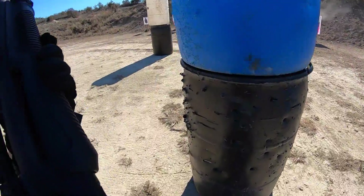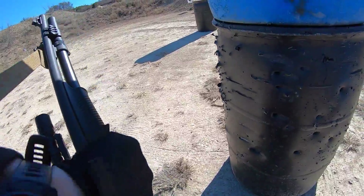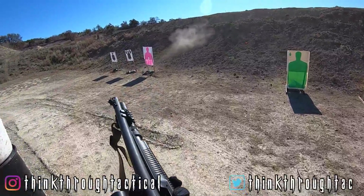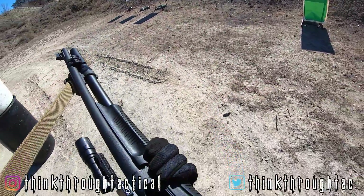You can find some interesting facts about the Benelli Supernova Tactical as well as its origins linked down in the description below. As for now, I'm going to go ahead and wrap this video up. To watch more content like this in the future, click the subscribe button. To get instant updates for the latest content, click the bell notification icon as well, and I'll see you guys in the next video.